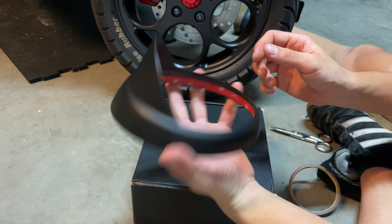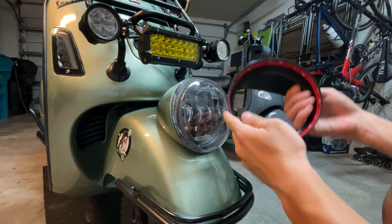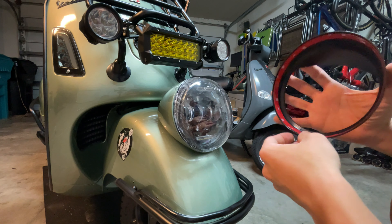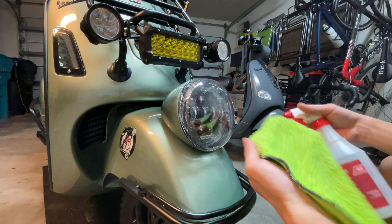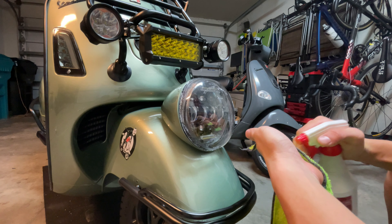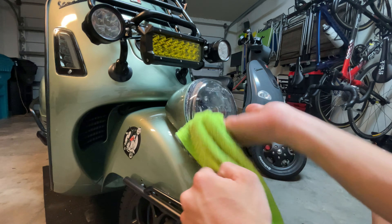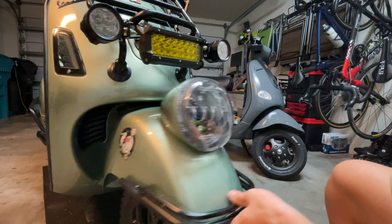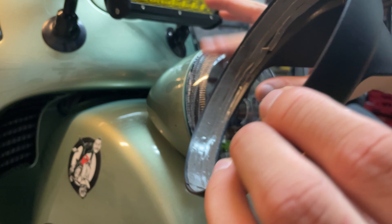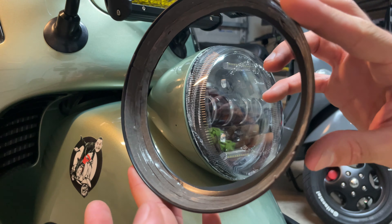Then we're ready to just slide it in into our headlights. So once we have installed our sticker around, as you can see, we can proceed and peel off all the excess. But first of all, what you want to do is grab some alcohol and a clean towel, and you want to clean the surface pretty well. Once you have cleaned the surface and applied the sticker all around — the whole roll — you want to proceed, keeping the sticker in place as straight as possible, and just slide it in.